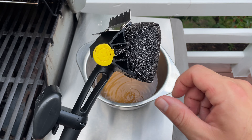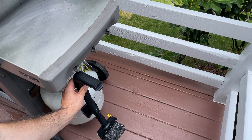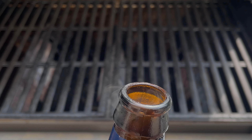Once you're done cleaning, you can take this yellow tab and pull it right out and you can wash it in the sink or in the dishwasher. It has a hook to lift the grates or hang the tool, but one of the best things about the Barbecue Daddy is that at the end of the handle is a bottle opener.